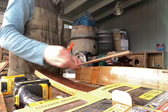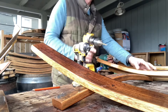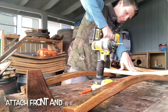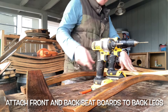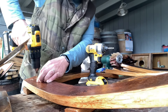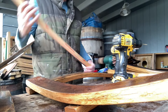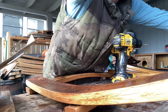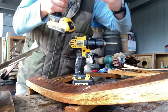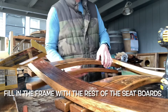We're going to take the back legs and we're going to mark 17 to 18 inches, depending on your comfort. And then we're going to attach the seat boards to the back legs. The first two seat boards we attach are the back seat board and the front seat board, and we're going to make a little picture frame out of it. The picture frame is done, and now we're going to fill in the frame with the rest of the seat boards.